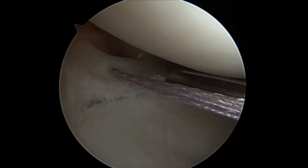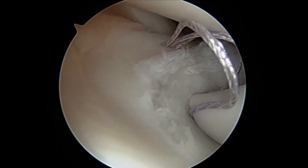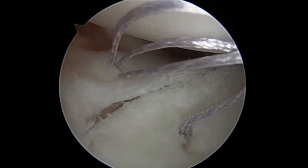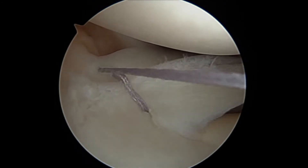Here you can see our meniscal repair device coming into position. Basically, what this allows us to do is place two small anchors on the periphery of the meniscus. Then the stitches between the two anchors can be cinched down to hold our repair securely until the meniscus tear can heal.